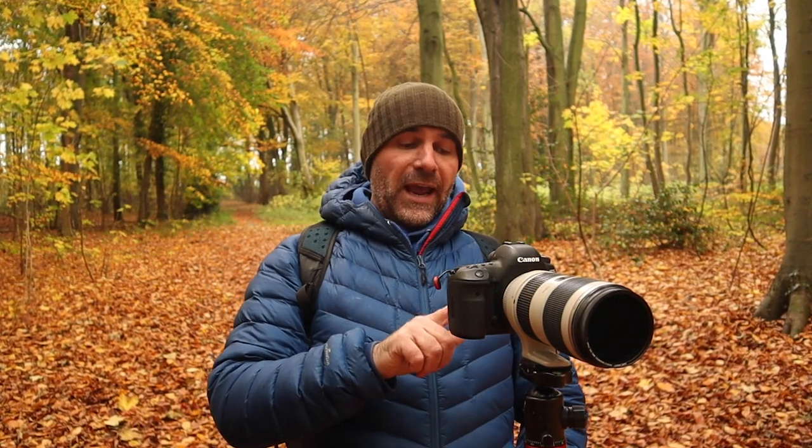I'm on the 5D Mark IV, ISO 50, F8, and I'm at a fifth of a second. Now I've got to be a bit careful because every now and again there's a bit of a breeze and I don't want any movement in them leaves. But right now it's quite still, so it's just the job really.